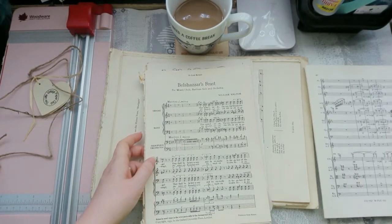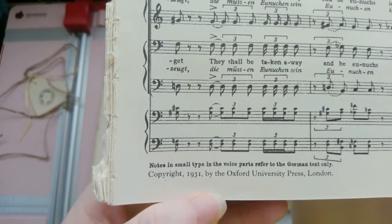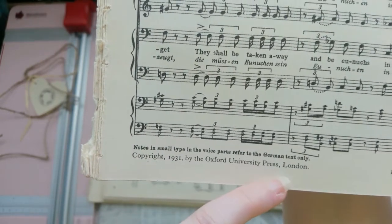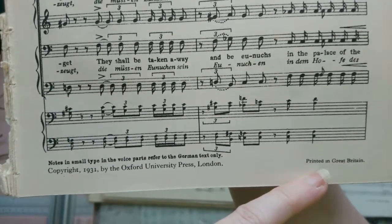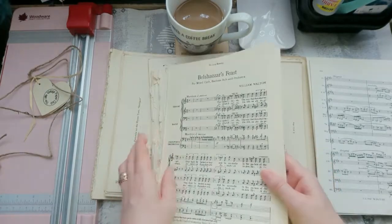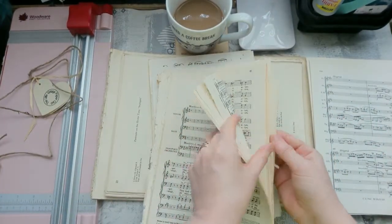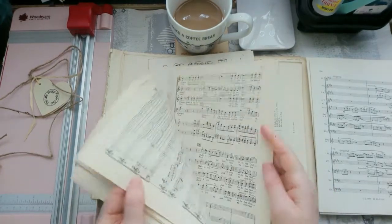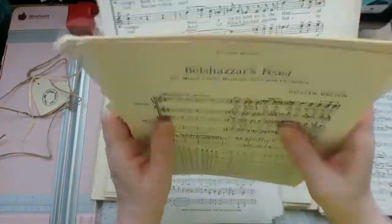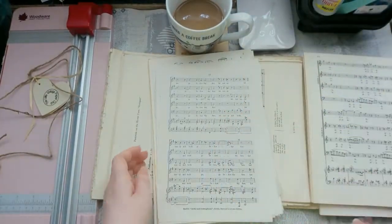Oh my gosh - that was a genuine oh my gosh, not a sarcastic one! I just noticed the copyright date: 1931. Copyright 1931 by the Oxford University Press, London. Wow - printed in Great Britain as well! That's awesome - 1931, oh my gosh! I think this has been a full book - it looks to me like it's still in page order. This to me looks like it's been a full book. Wow, that is awesome!